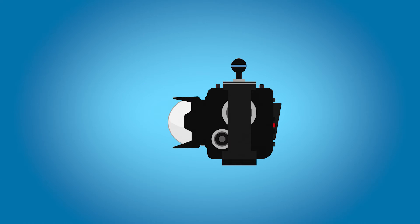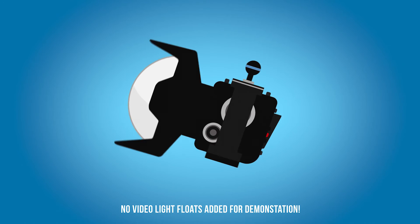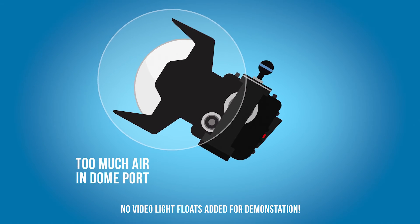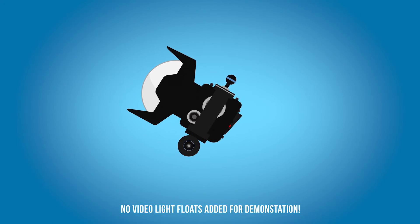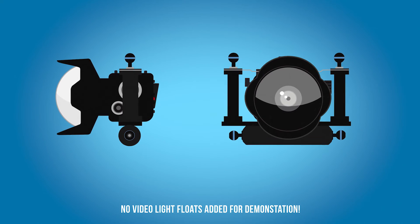It's important to know that ports affect the buoyancy and the balance of your housing. It depends on how much air you have in your port — whether you have a big dome port, a glass port, an acrylic port, or a small flat port. Usually what will happen if you have a big dome port with a smaller housing is it's going to tilt upwards. So even if you have your setup perfectly buoyant, it can be that it's just tilted upwards because there's too much air in the front. You can add a float to the base of your housing and attach it with, for example, cable ties — this will act as a counter-float to your dome port and bring the back up so that everything is leveled.